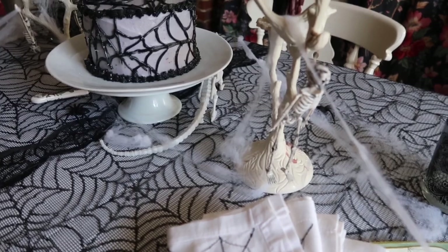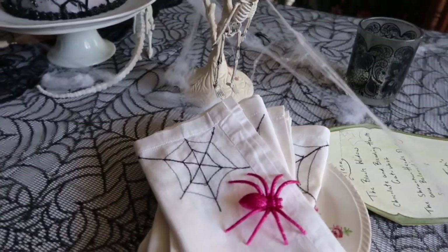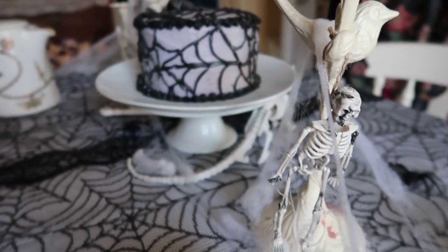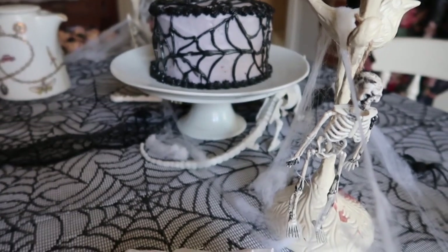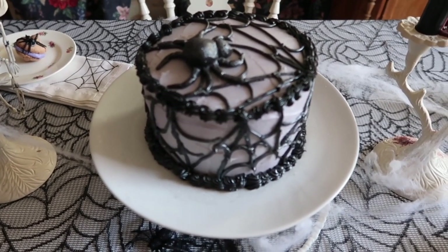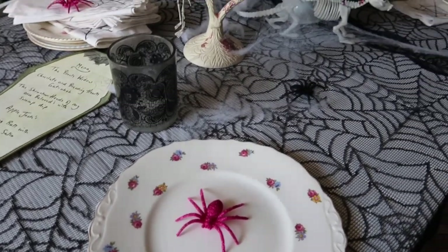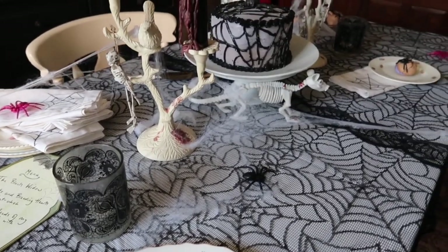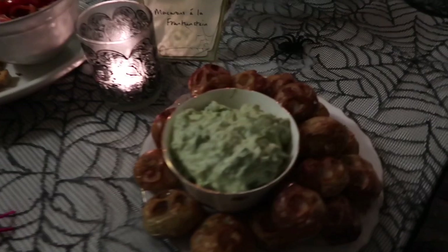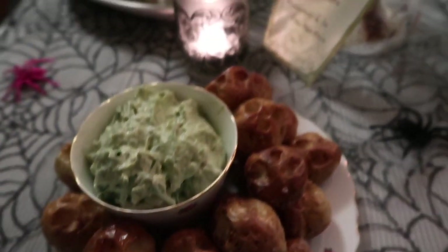I decorated the table using vintage china with a white, black and lilacy theme, and of course some fake cobweb — everything I either had or bought very cheaply in the pound shop. The cake is a blackberry and chocolate cake, a recipe adapted from Nigella Lawson's 'How to Be a Domestic Goddess.' The spider on top was moulded out of fondant icing by my daughter, which was really lovely. There's also Ratty the skeleton rat under the cake. The shrunken heads are just baby potatoes with eyeball, nose and mouth shapes carved out and roasted in olive oil, and the swamp dip is a guacamole.